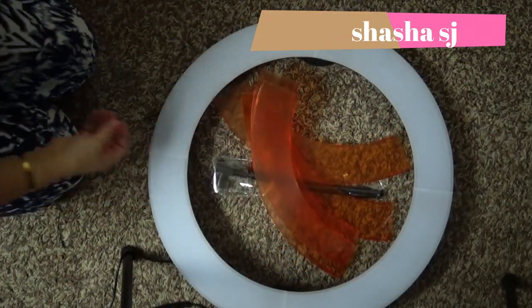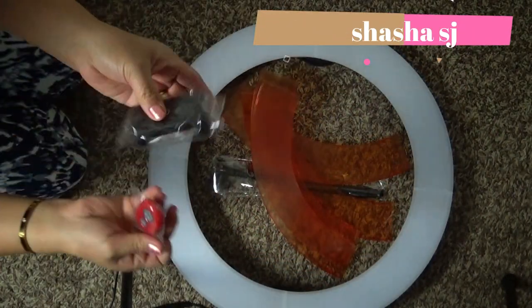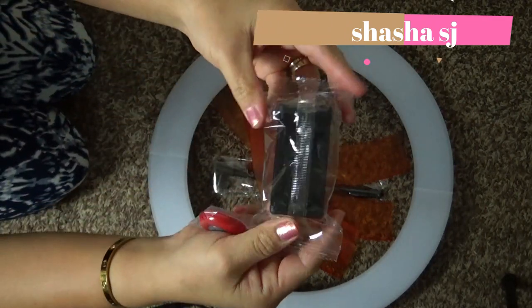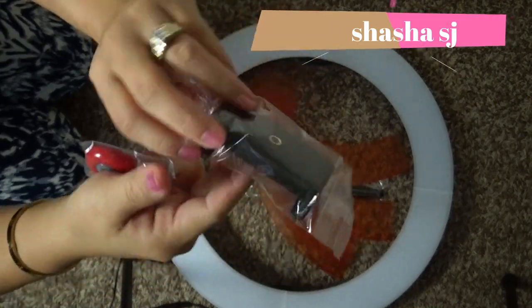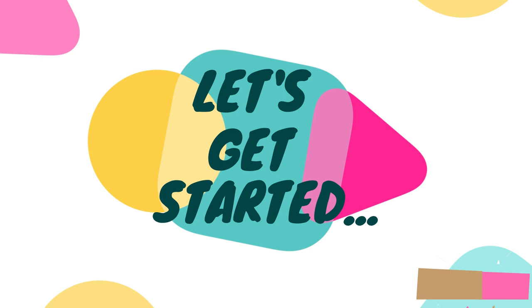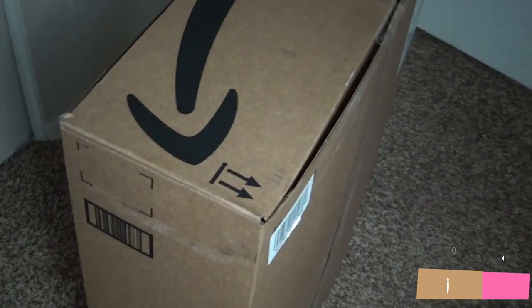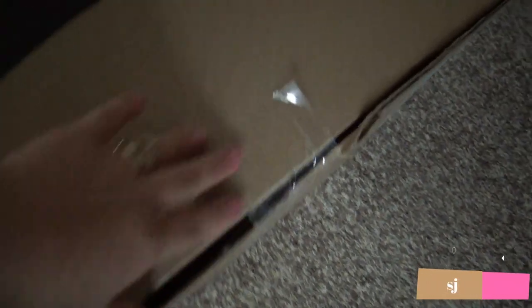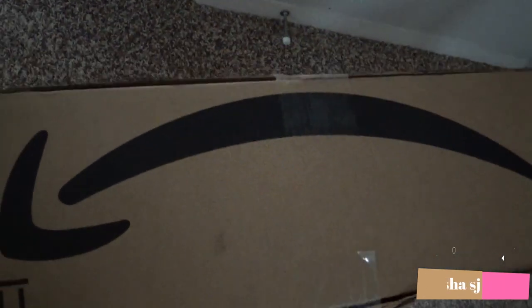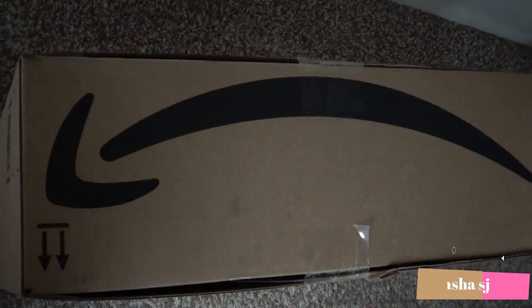I don't know what that's for. And this one — you know what that is — it's when you want to have a different setup for your phone. And here is the box. Let's unbox this. And there you go. That's the one that I received today.